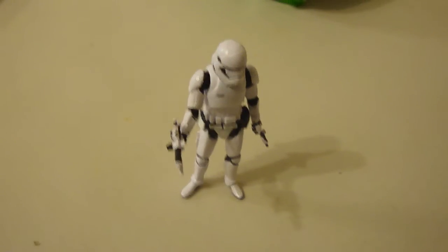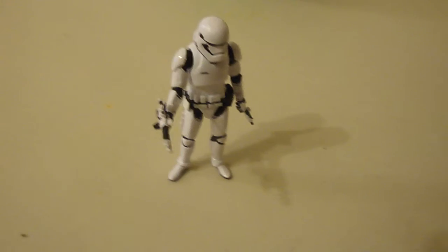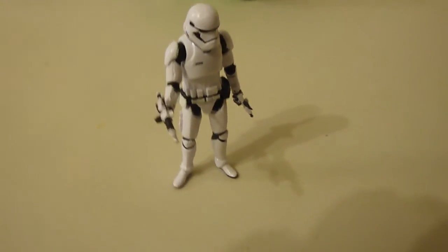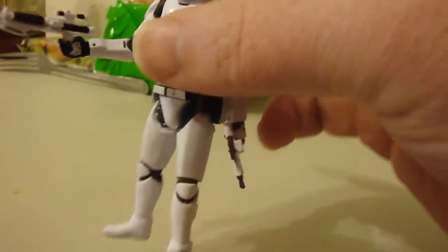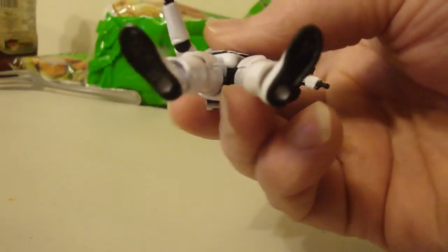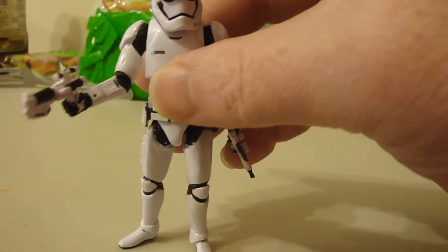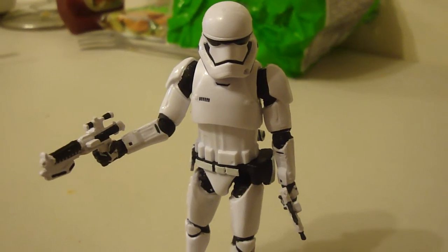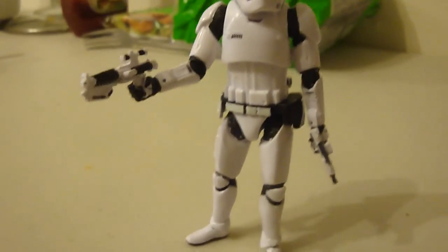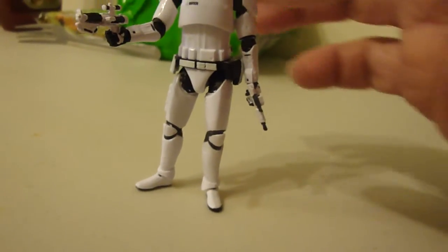I picked them up around 20 to 25 bucks, so I think I did okay — like 3 or 4 bucks on shipping. Thanks for watching. Hopefully you're adding some good Star Wars stuff to your collection. His feet are a lot better than Boba Fett feet — more solid. Even though Boba Fett's more expensive, the Stormtrooper stands pretty well now.